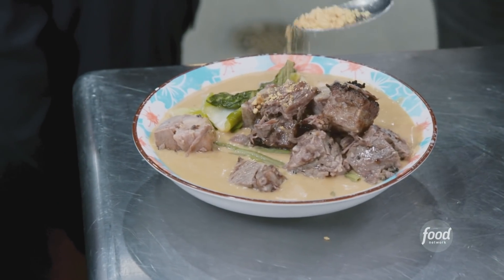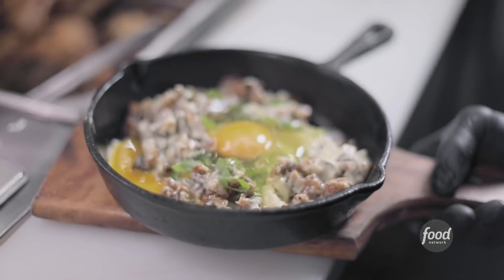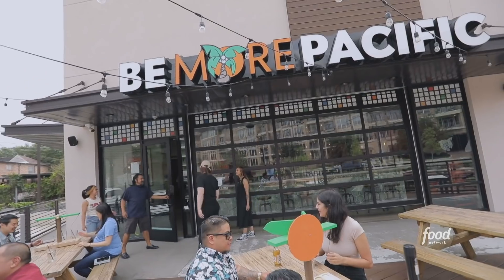I'm here in Houston, Texas, about 10 minutes from downtown in the historic area. I'm here to check out a joint where two buddies — college roommates — opened up a traditional Filipino food truck in Austin, then a brick and mortar in Austin, and then came down to Houston to open. Then the pandemic hits — they close Austin, but Houston's still going strong. This is Be More Pacific.